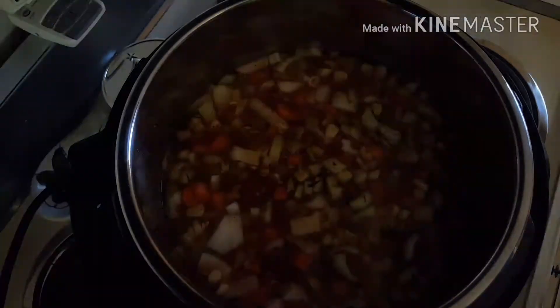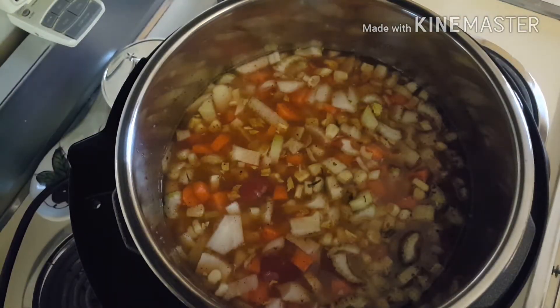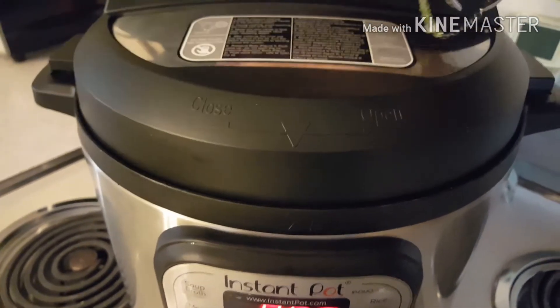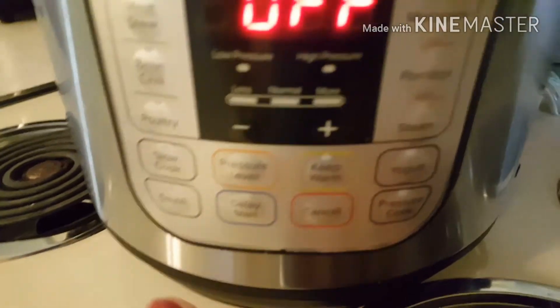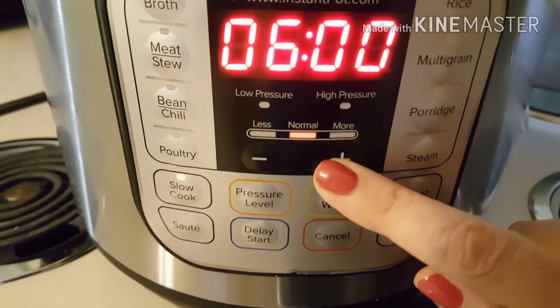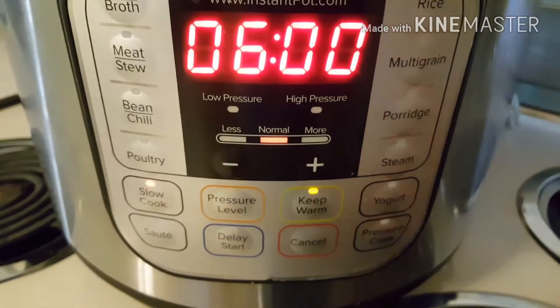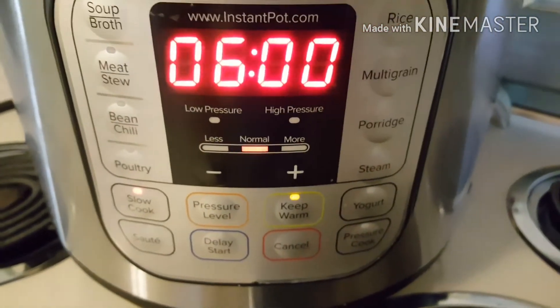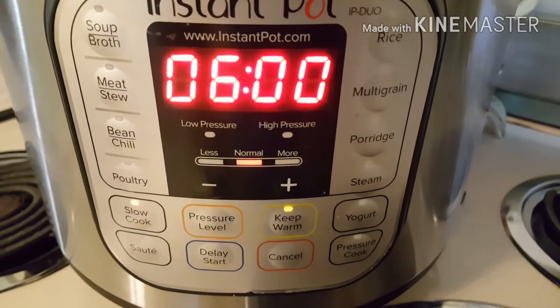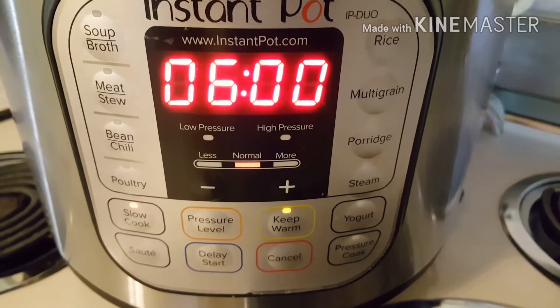I'm going to cook this for approximately six hours on low. I'll close the lid, make sure it's on venting, and put it on slow cook for six hours. I already set the time — you just go up and down. At about five hours I'm going to check it to see if the chicken is ready to shred, and I'll see you back in a little bit.